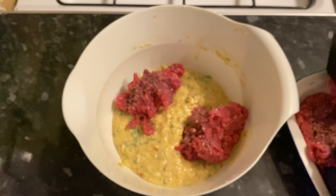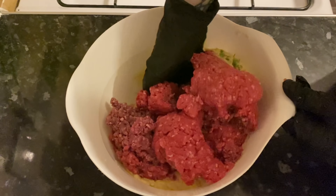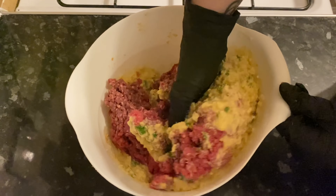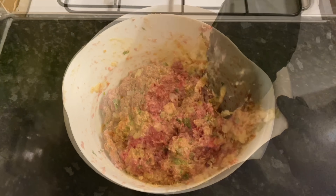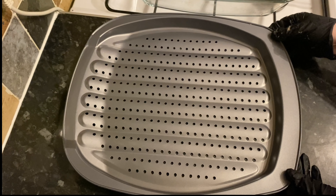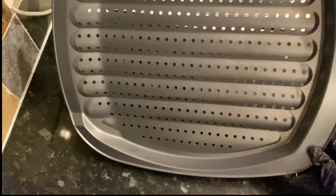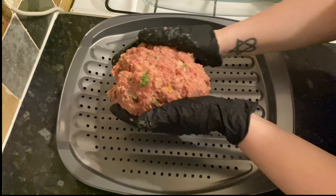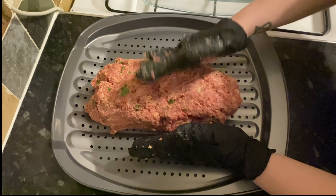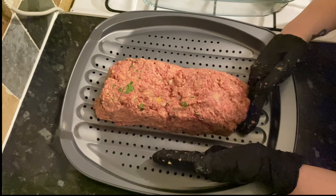Now the meat — I'm just going to add this in a few different handfuls just to break it up slightly so that it mixes a bit easier. With your hands, get in there, but don't overwork this because if you overwork it, it does have a tendency to become very tough. Just mix for as long as you need to to bring it all together. This is the oven tray I'm using — this one has wee holes in it, which is just to let any grease and oil drip through. You want to shape this into a sort of log or house brick.